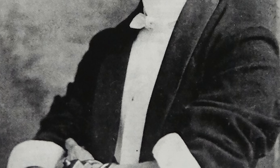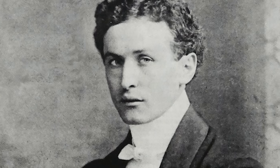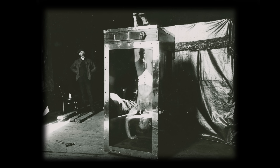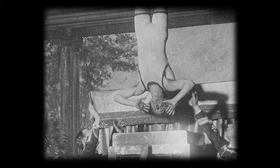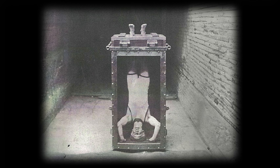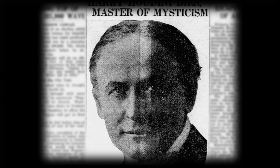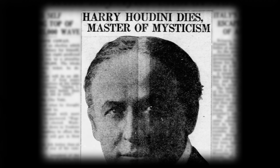Over a hundred years ago, legendary magician and escape artist Harry Houdini invented what has become known as one of the greatest magic stunts ever devised by man. Houdini would be suspended upside down with his feet locked in stocks and lowered into a tank filled to the brim with water. The challenge was for him to escape from the locked water-filled cell before running out of breath, and Houdini captivated audiences with this stunt until his death on Halloween night, 1926.